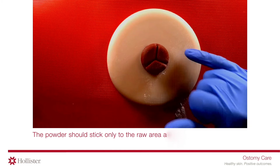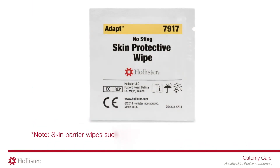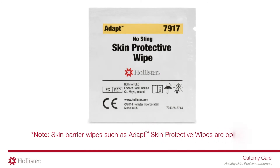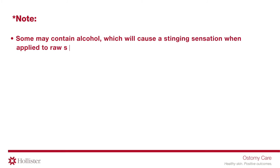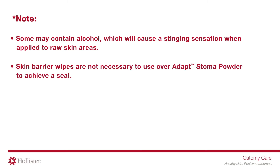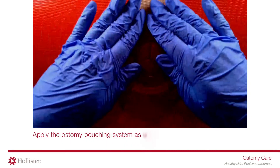The powder should stick only to the raw area and not be left on dry intact skin. Skin barrier wipes, such as skin protective wipes, are optional. Some may contain alcohol, which will cause a stinging sensation when applied to raw skin areas. Skin barrier wipes are not necessary to use over Adapt Stoma Powder to achieve a seal. Apply the ostomy pouching system as usual.